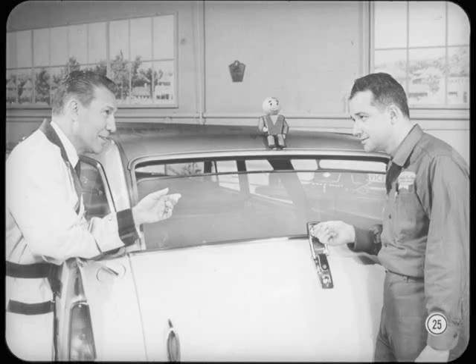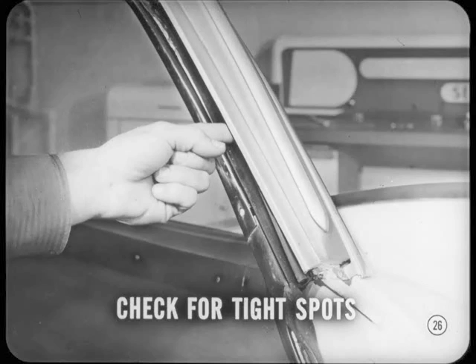Here's a tip, Floyd. If the glass binds as it's raised, run your finger up and down the upper glass run channels to check for tight spots. If the run channel's pinched, you'll have to spread it a bit.